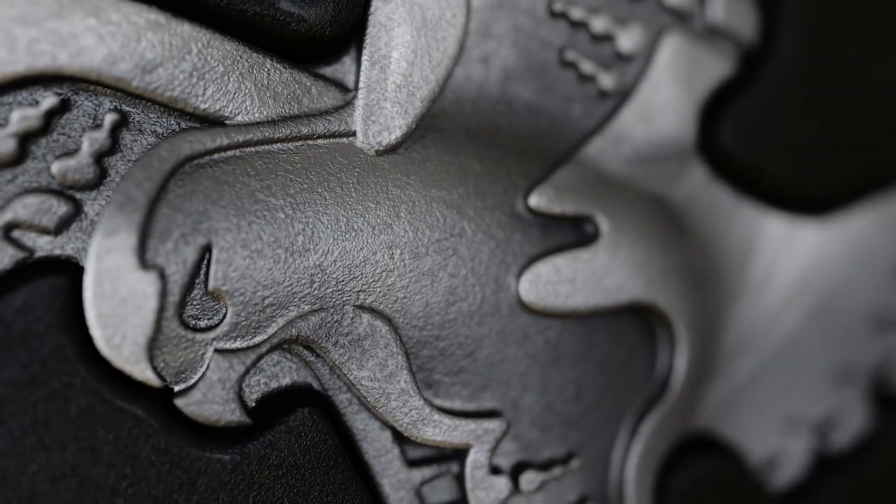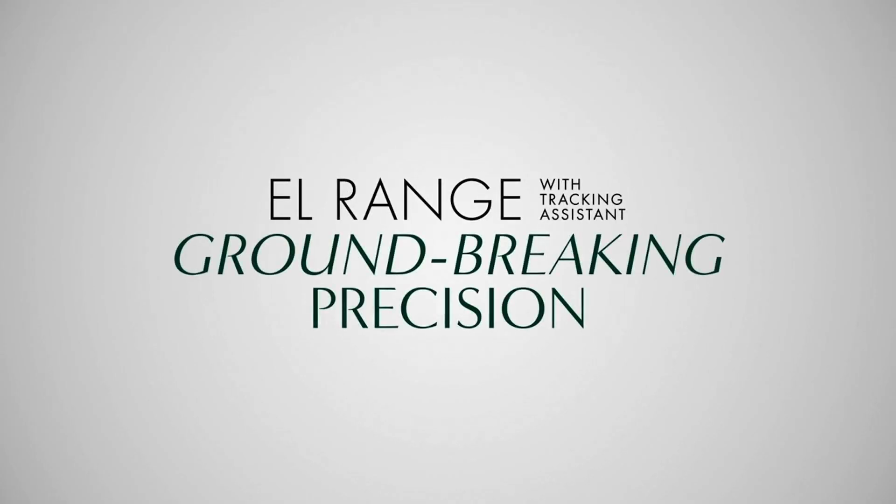Welcome to our video tutorial on the Swarovski Optic EL Range with Tracking Assistant.